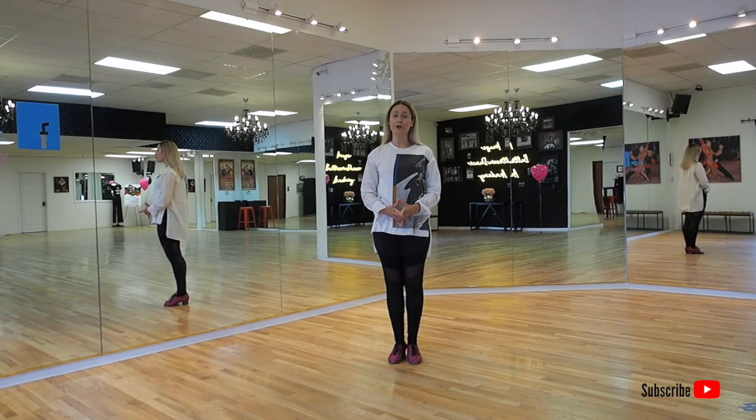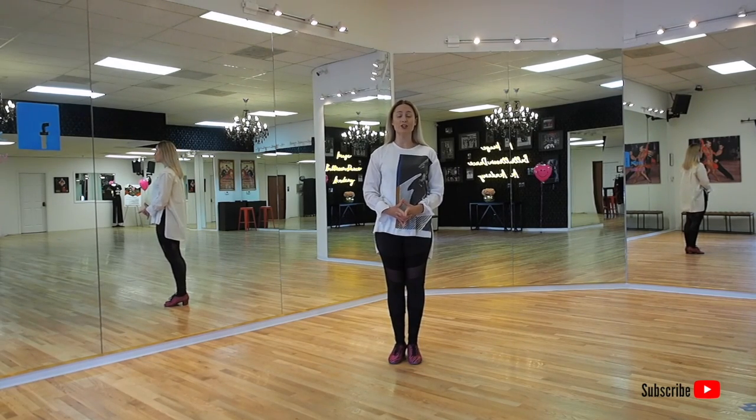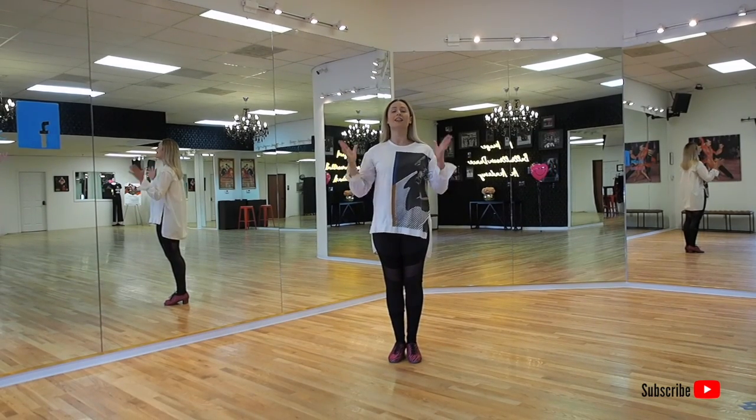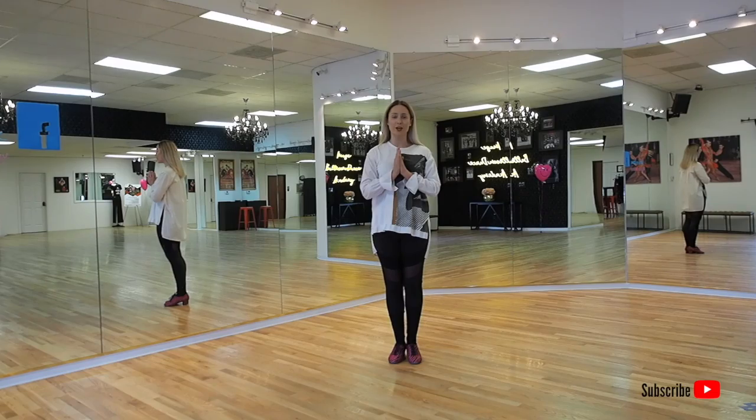Thank you for joining me today for the Continuous Hip Twist in International Style Rumba. Don't forget to subscribe to our channel and leave any comments or questions below. See you next time.